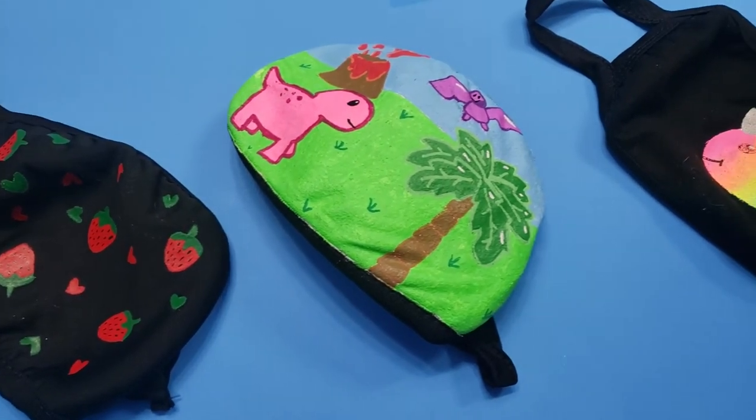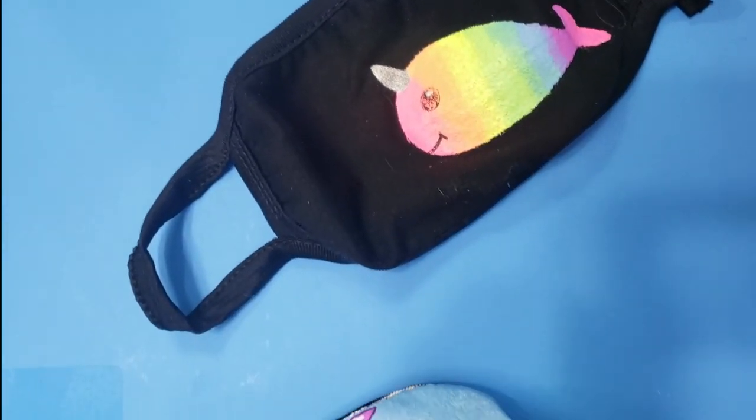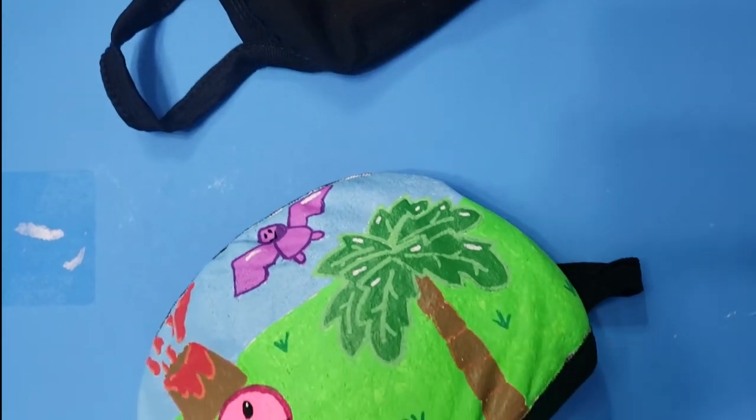Let me know in the comments where your favorite places are to get cute masks. Thanks so much for watching and I'll see you next time.